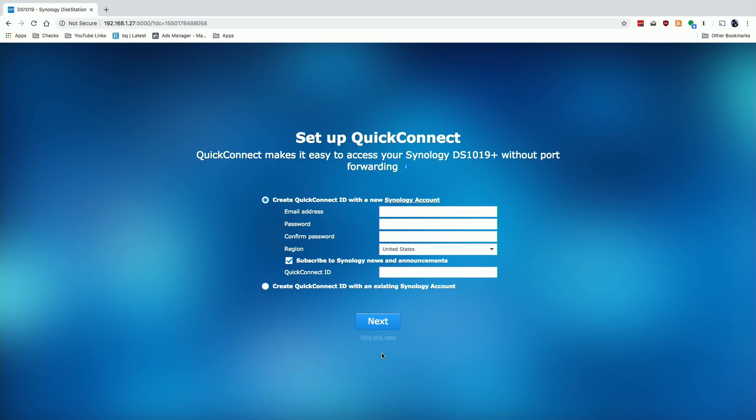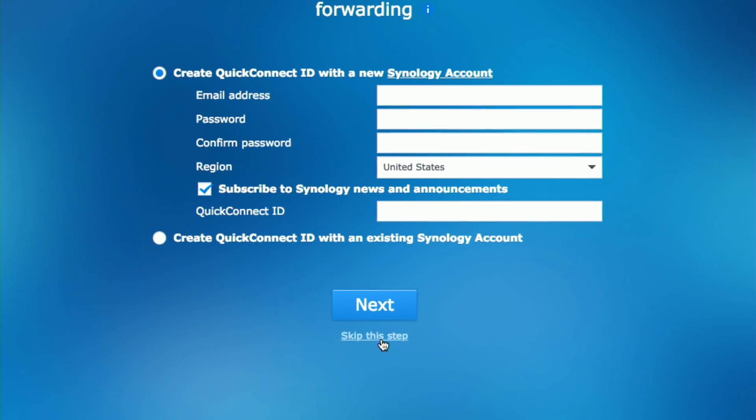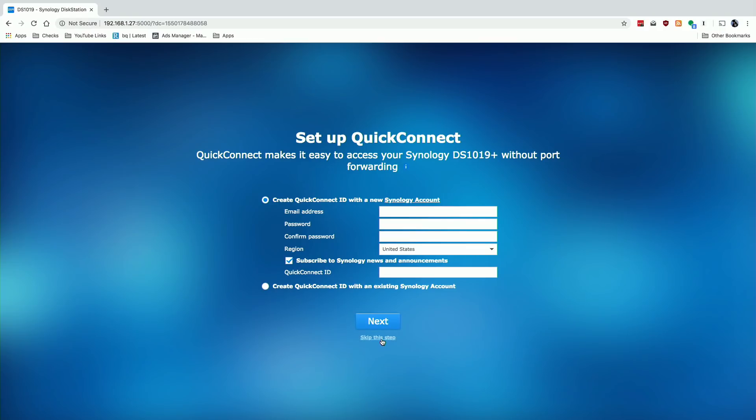If you don't want to set up QuickConnect, hidden below the next option is 'skip this step' to move forward, which is what I'd suggest. But again, if you want convenience, you can create a Quick Connect ID and when you load up one of your Synology apps, just type in that ID to quickly get to your device over the internet.